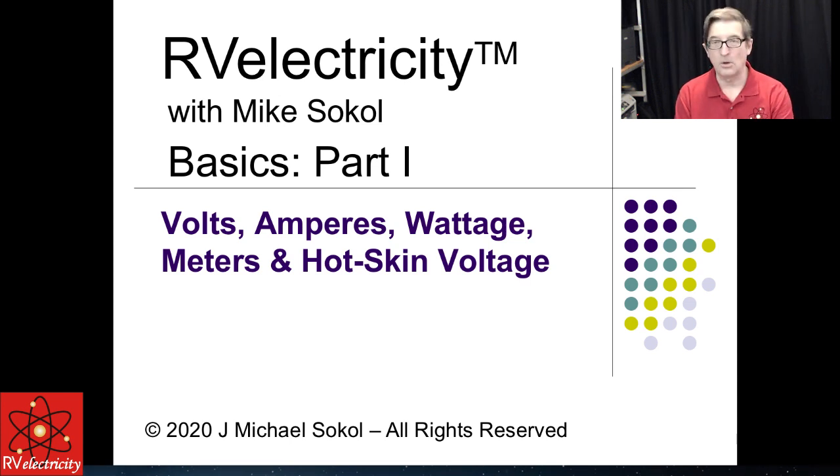One quick thing I want to let everybody know up front — I've got sponsors for this. Not big money sponsors, but sponsors nonetheless, which I think is great. This is sponsored by manufacturers who make gear and services that I highly recommend: Southwire with their SurgeGuard products, SnapPad, Car Generator for temporary generating power, Smartplug, Protang for fire protection systems, TechnoRV which sells these products especially SurgeGuard, and MicroAir for their Easy Start technology.